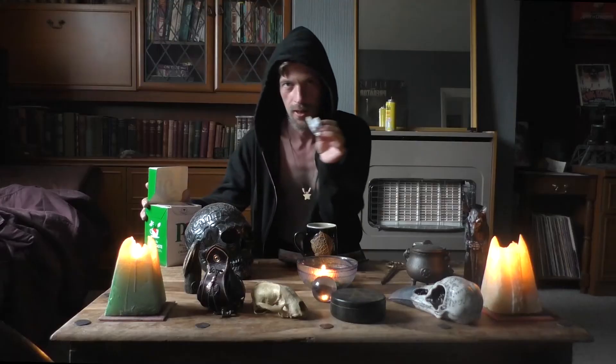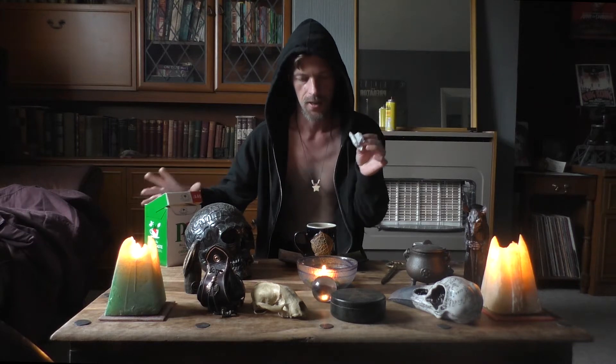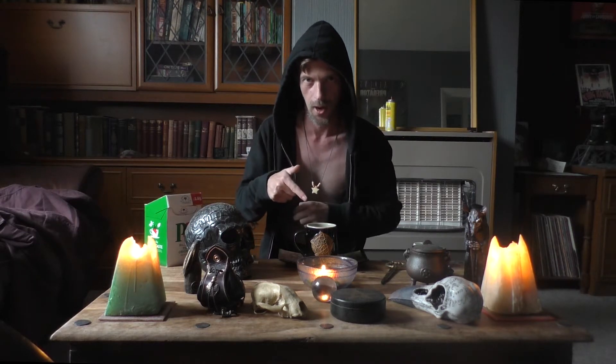I've been on my feet all morning. Make us a cup of PG, love. Your favourite. Take your teabag, drop it into the cup.